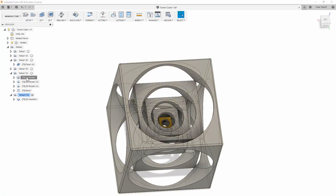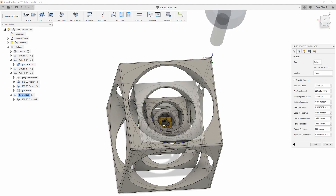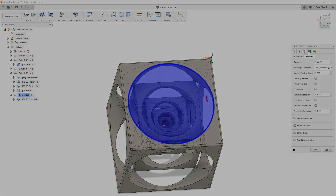After I'm done squaring up the block, I can proceed to pocketing out all the circles. I'm using a quarter-inch endmill and basically doing the same operation at each height, and then doing the final height separately since that one makes more sense there.